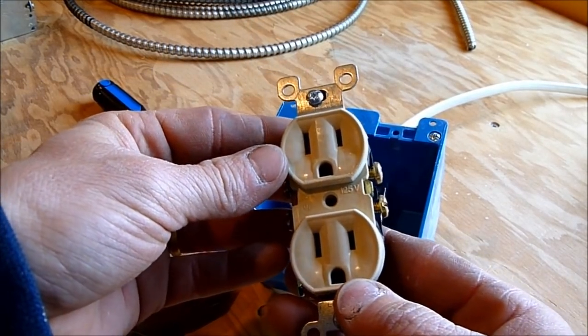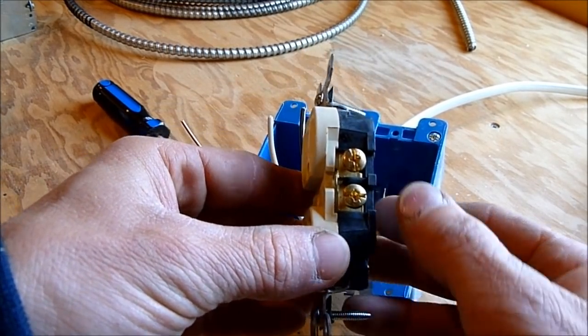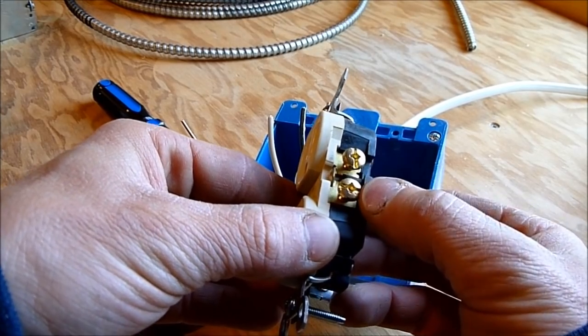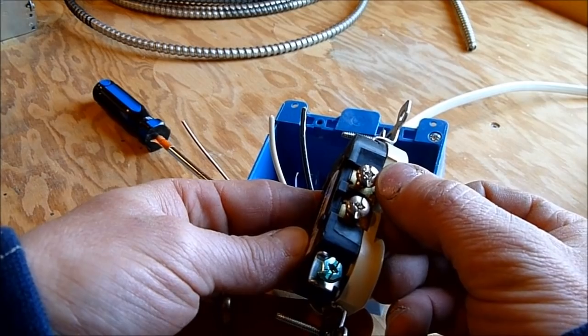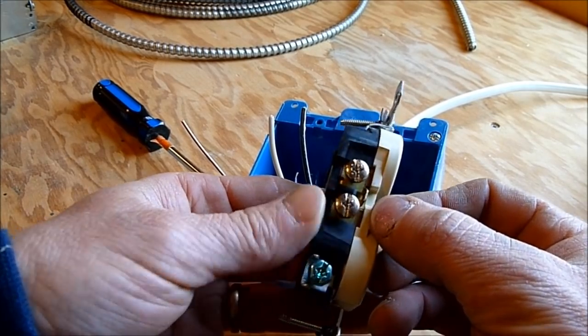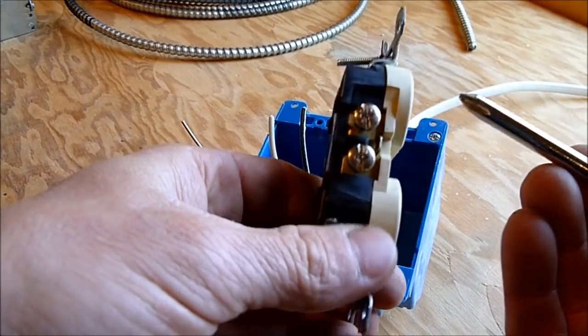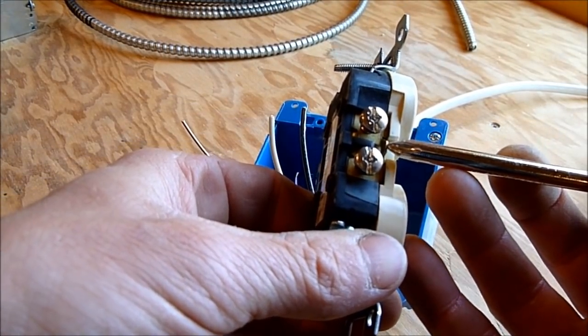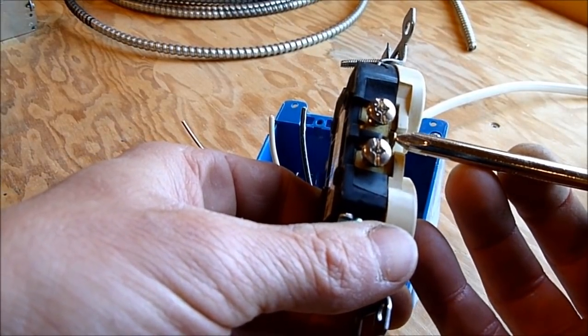Let me show you the parts of an outlet so we understand what we're dealing with. This is the side you're familiar with seeing, and on the back you're going to see terminals. There are two brass terminals on one side and two silver terminals on the opposite side. There's also a little bridge that connects the two terminals on each side.